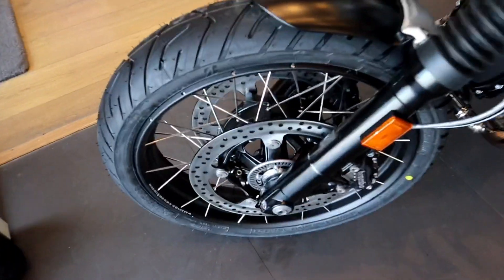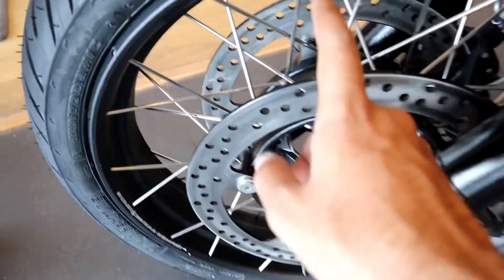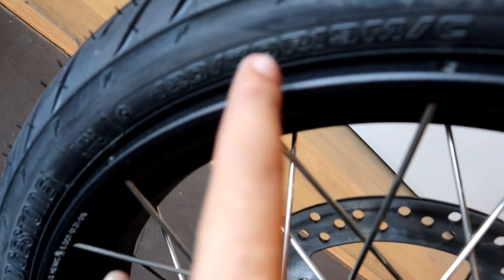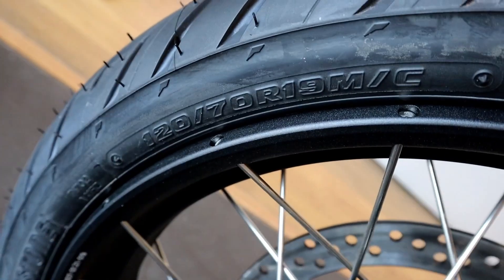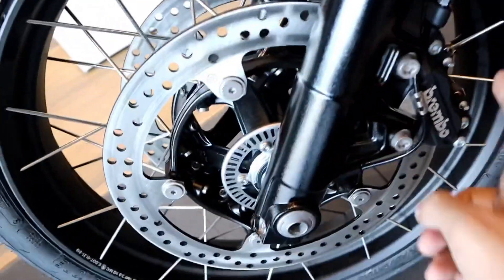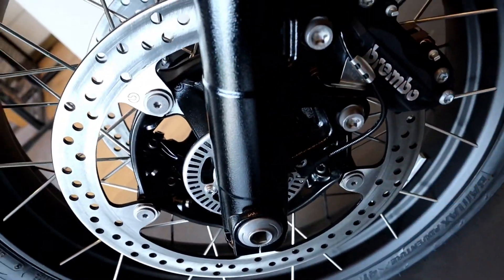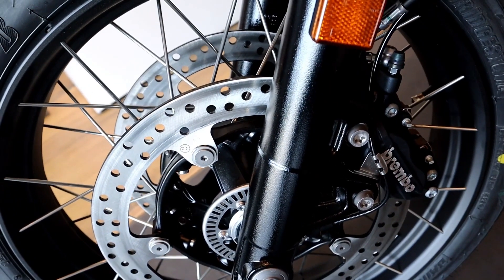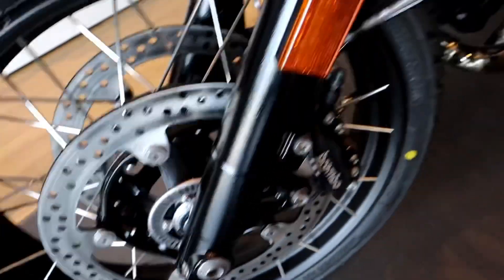Spoke wheels, tubeless Bridgestone tires — 120 by 70 R19. You can just have a look at the tire section. Amazing telescopic front suspension. In the front, we get the Brembo braking system. Brembo is one of the best braking systems you can find on superbikes and high powered bikes.